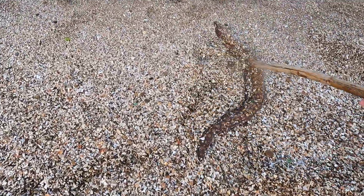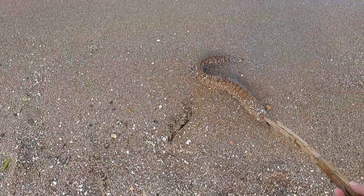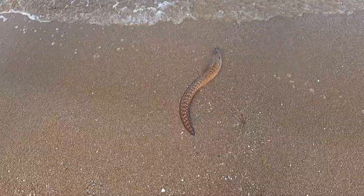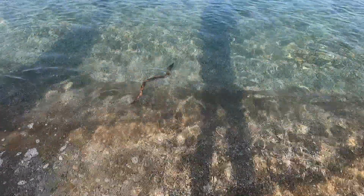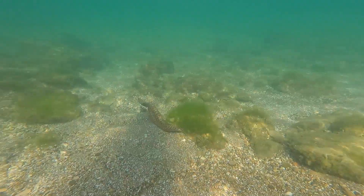The moray I had just caught — I took it out, unhooked it, and left it here with a piece of branch line still attached. And now I'm releasing her. Look at this — she swims away as if nothing happened. She's not the most charming creature, but look how beautifully she swims. Released!